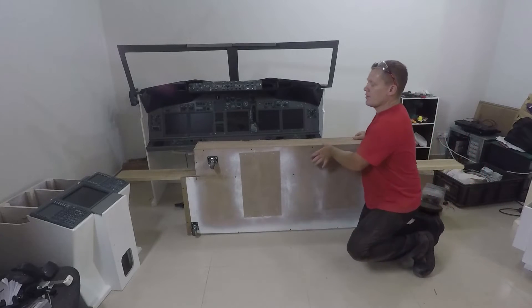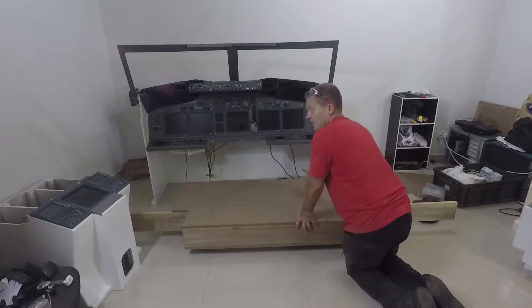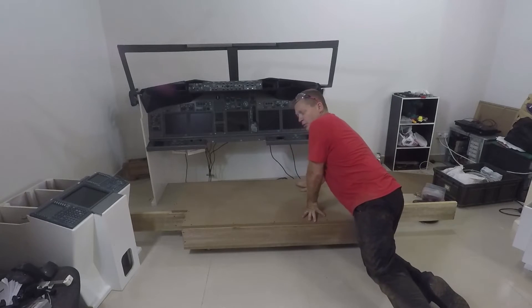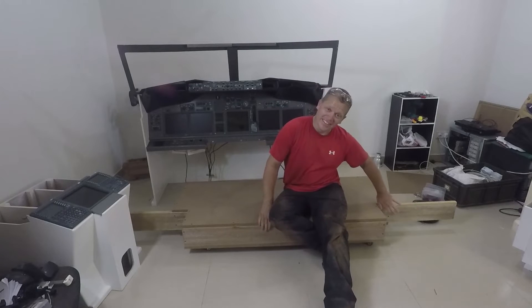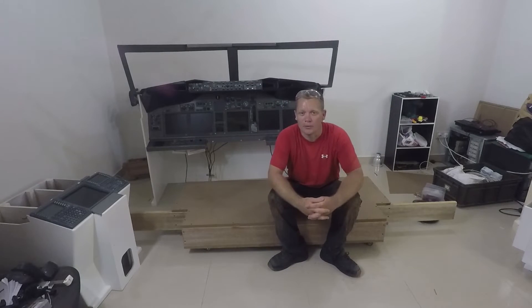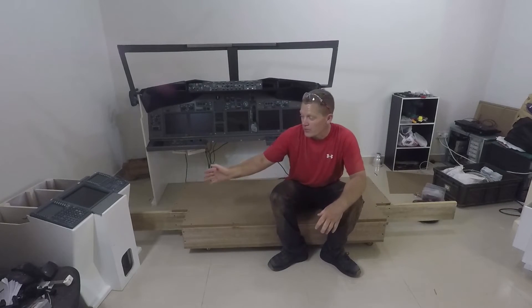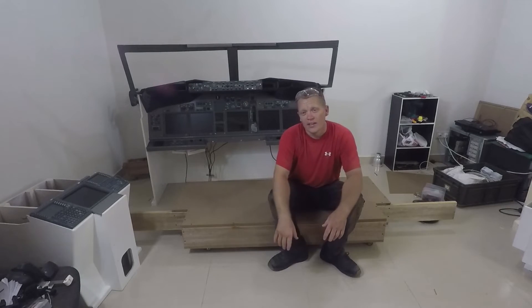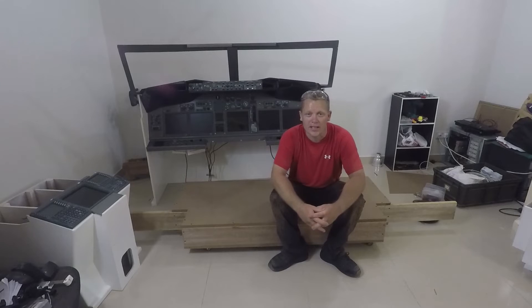This will now fold down flat, hopefully, like so. The MIP will now slide on here and fasten to here. These wings — left and right, these bits of wood that stick out — they're to allow the wheeled sections of the sidewall assemblies to attach properly. There will be another wheeled section in the middle for the pedestal assembly, the chairs and the yokes. The whole reason why it's coming apart in sections like this is so that it can be moved around through a UK standard house door.